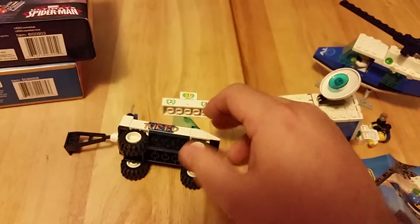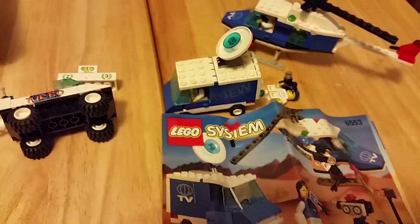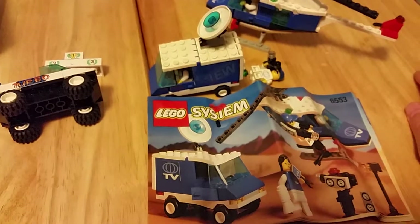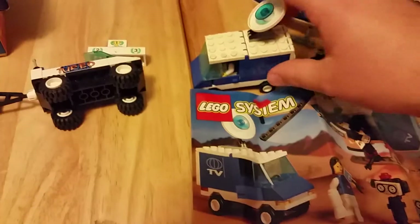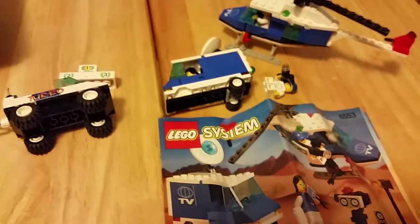I've already researched online what these sets are — this one was much easier, being that there's the set number right there on the instructions. I'm going to go to BrickLink and get all the pieces to make these complete sets, then clean them up and build them properly.